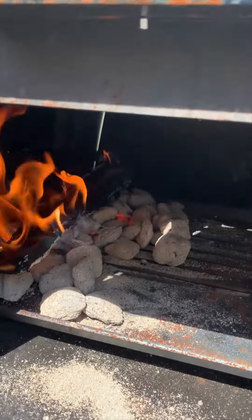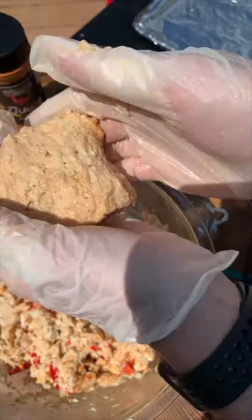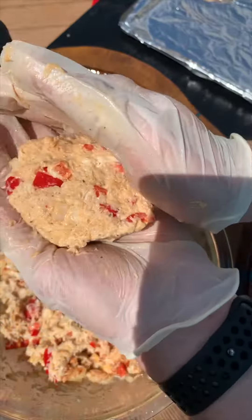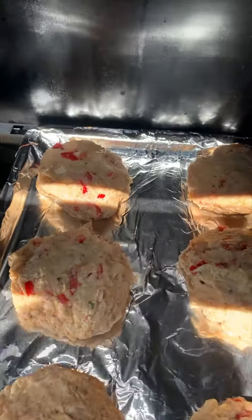I'm going with indirect heat here, so I move the fire to the left side of the smoker. I went with the hot pepper juicy seasoning as I like my crab cakes spicy. Then pat these bad boys down just like you're making some burgers — it doesn't need to be perfect. Indirect heat, so I put the juicy crab cakes to the right of the smoker.